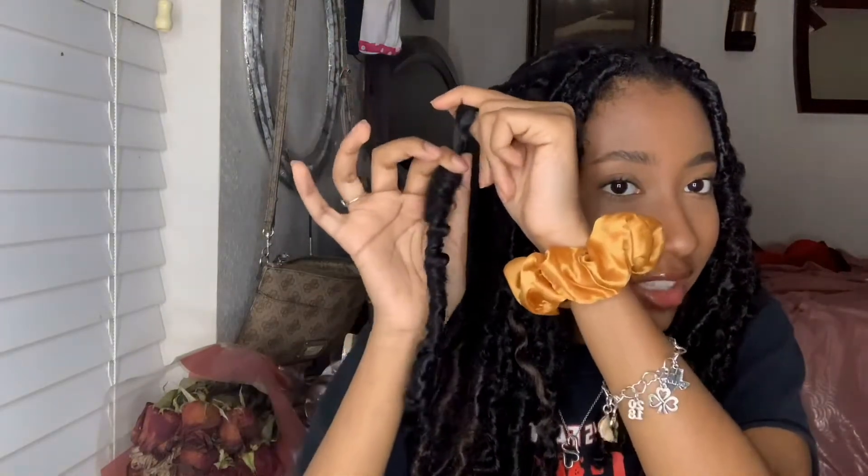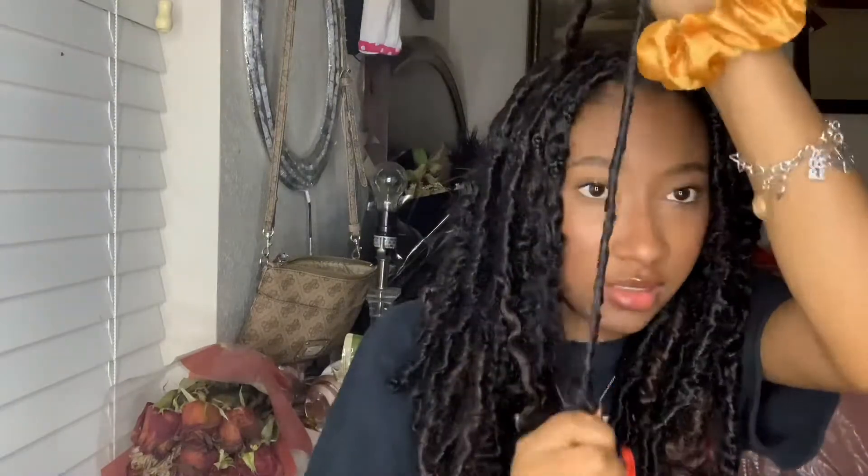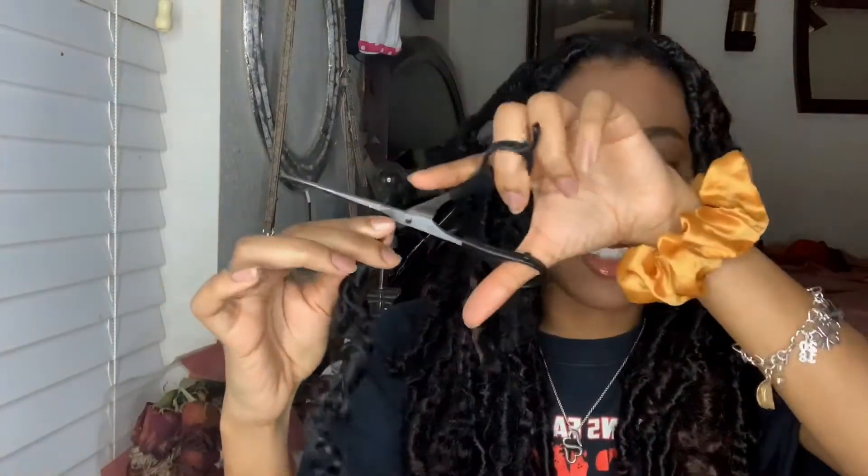For a lot of my locks, if you have locks like mine, I'm able to just push it down — the part that I wrapped around my hair — I can push it down and it turns into the longer piece. As it's in the longer piece, I look for where my hair is, which is about right here, so I cut way lower than that just so I don't accidentally cut my hair.